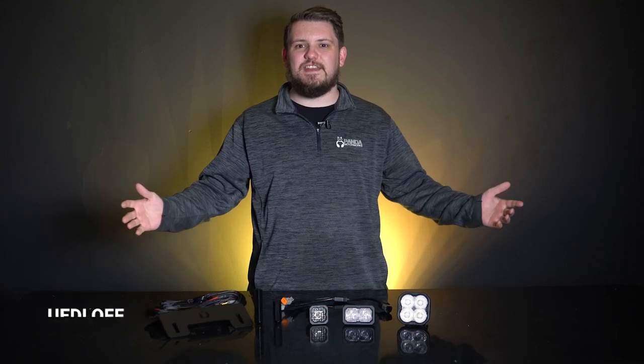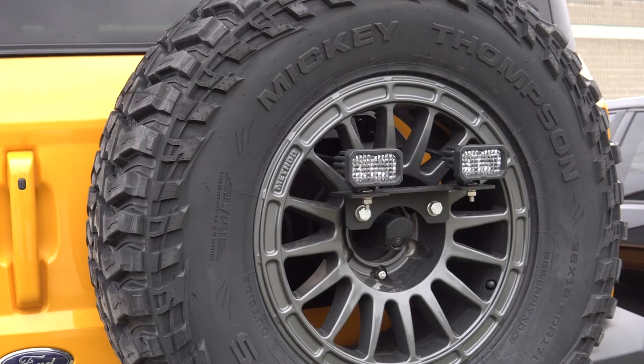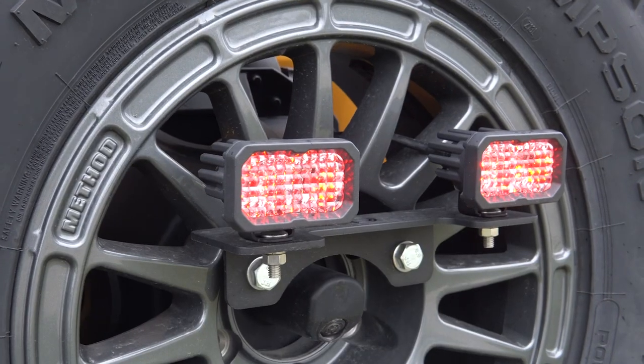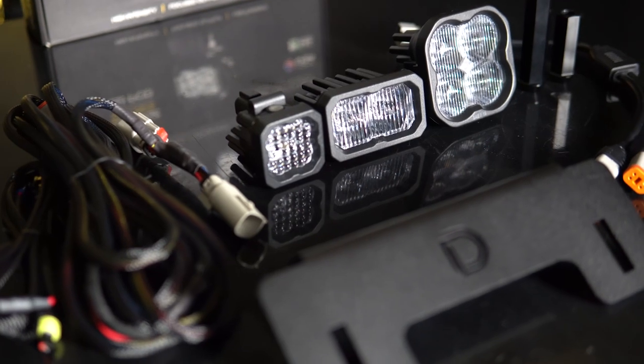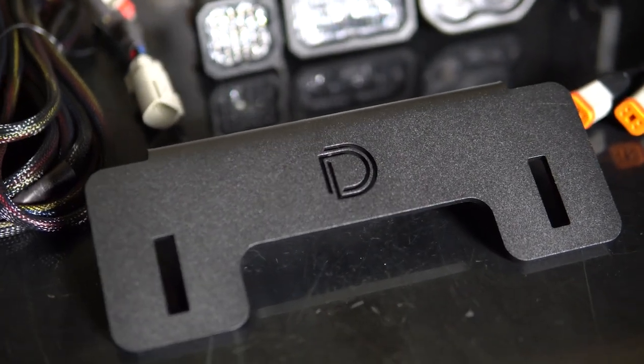What's going on guys, Mitch from Panda Motorworks here and in today's video, we're going to be checking out the Diode Dynamics Stage Series Reverse Light Kit for the Ford Bronco. Are you looking to increase the light output behind your Bronco? If so, then look no further than the Diode Dynamics Stage Series Reverse Light Kit. This kit stands out with innovations in both function and ease of use.